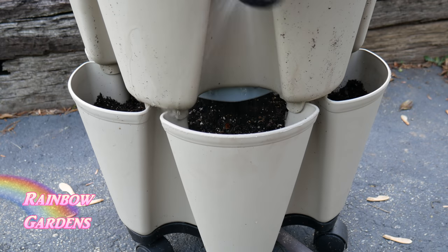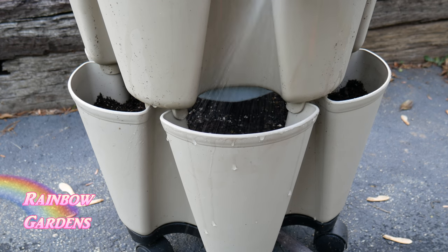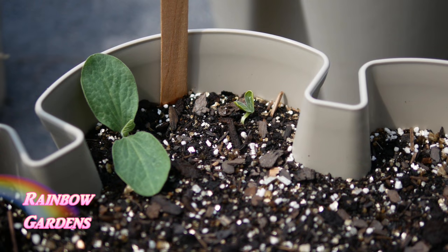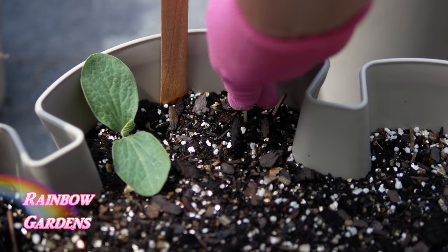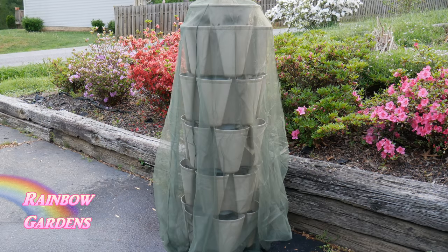Water your seeds every couple of days if you haven't gotten rain, and you'll notice those seeds will start to come up - here's an example with a squash plant. Once they sprout, make sure you remove one of the seedlings so you have just one plant per pocket.